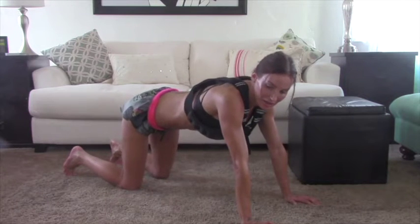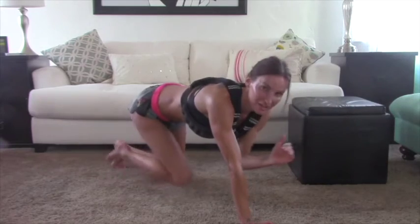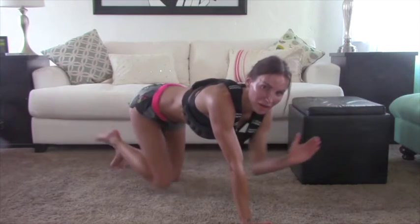Three, two, last one. So here's the easier option. Now this is going to be very challenging when we're vested on. The easier version is one arm, one leg.